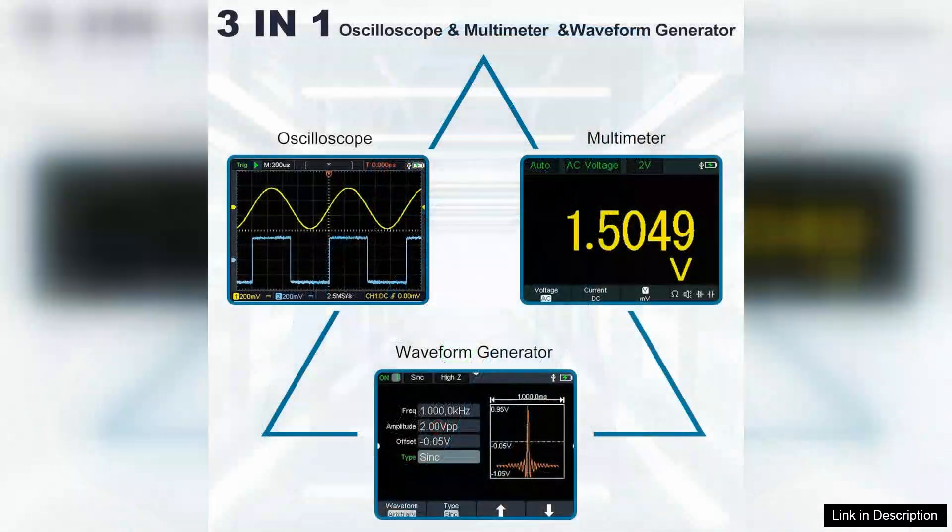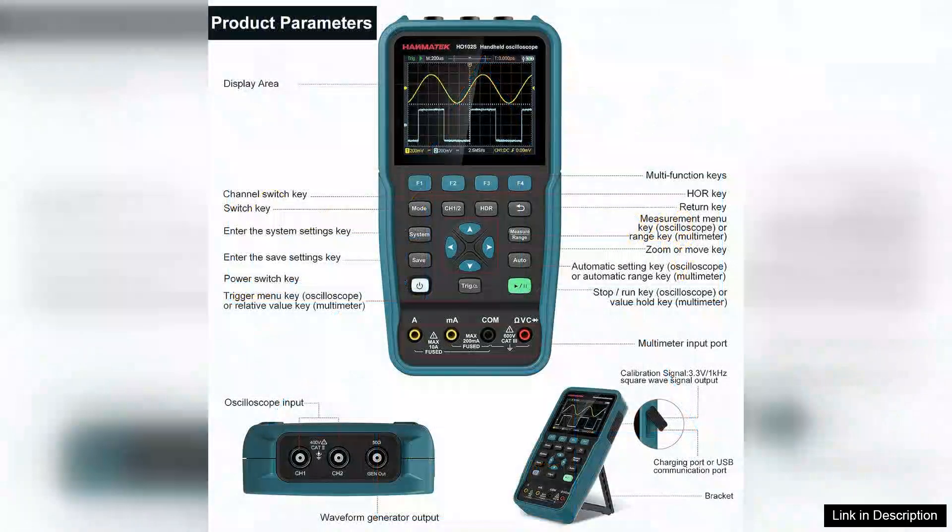The compact design makes it portable, ideal for fieldwork or classroom settings. The oscilloscope offers a variety of triggering modes, making it easier to capture and analyze transient signals.